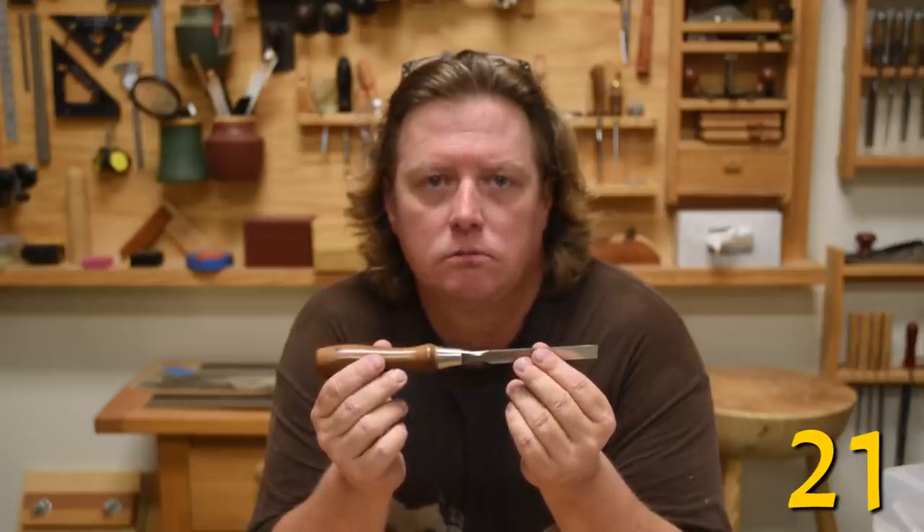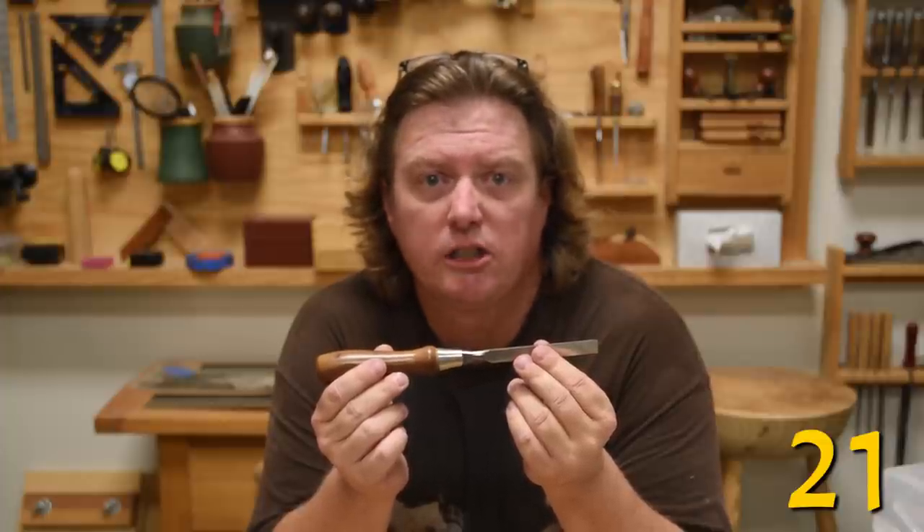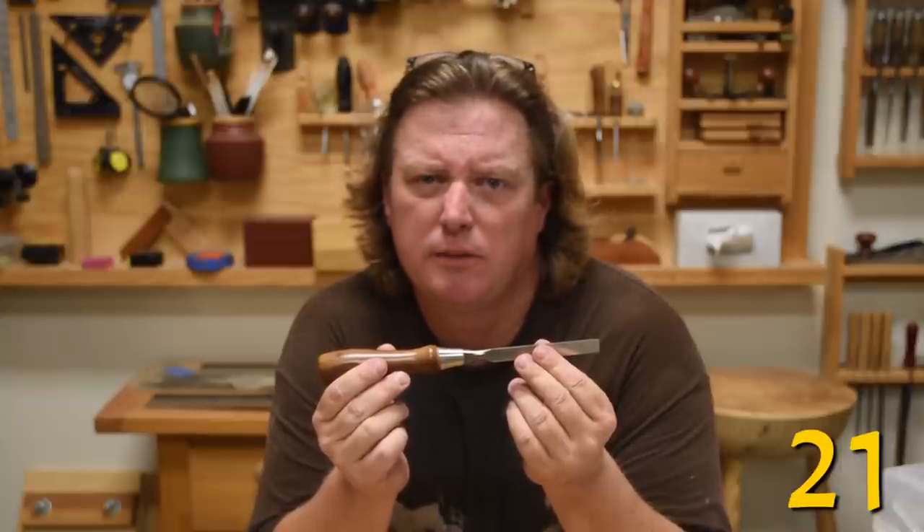You know that $90 chisel? If your spouse really believes it's $9, they will use it to remove the bumper sticker off of their rusty truck. Karma's a bitch.